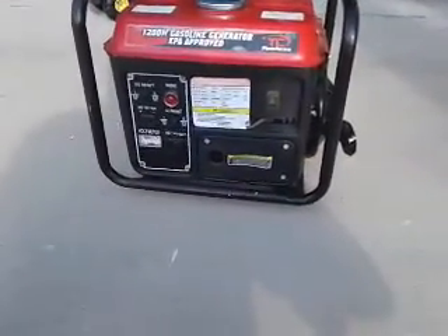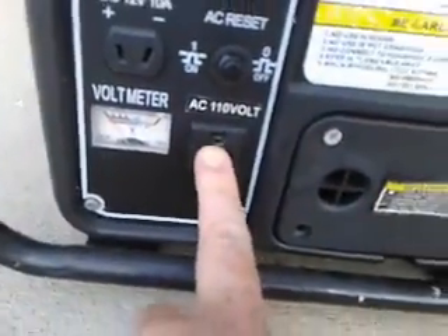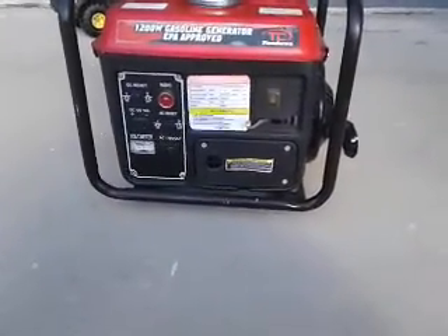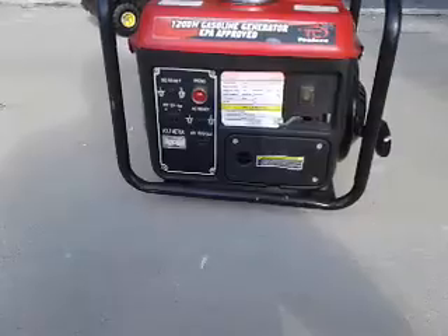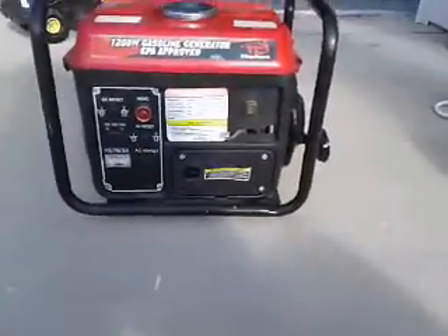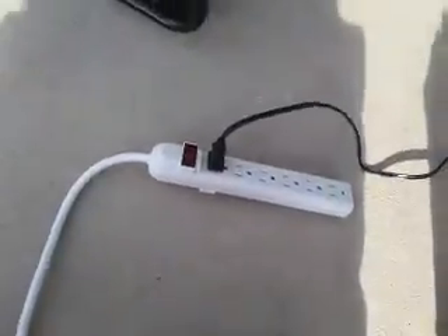Once this generator is running, this is your AC voltage — just a regular AC plug, but this is unregulated, so you're going to get voltage spikes all over the place. You can run directly off of it, but I would not suggest it. I suggest running it through a surge protector, because that's going to protect your equipment. So the surge plug goes in there to your surge protector.